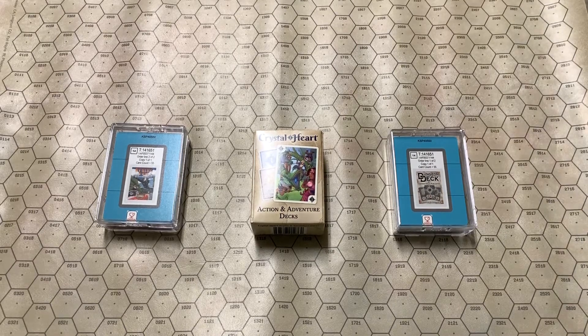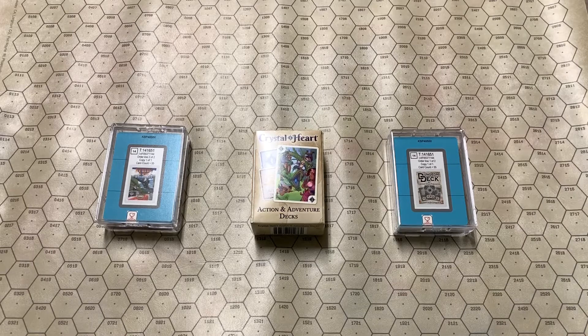Здравствуйте, товарищи! This is Grom Molotok. And today I thought I'd take a look at the Crystal Heart Action and Adventure decks.